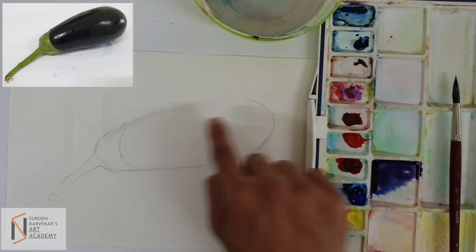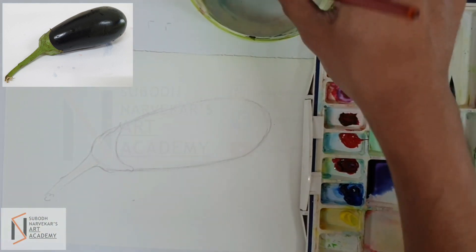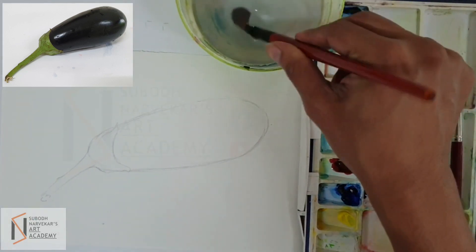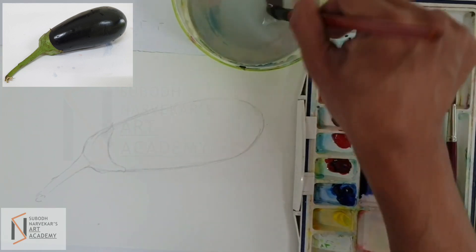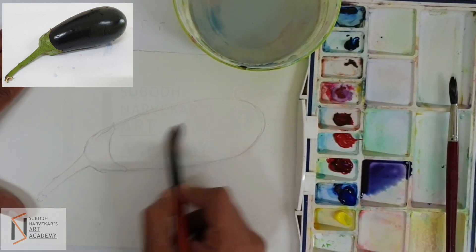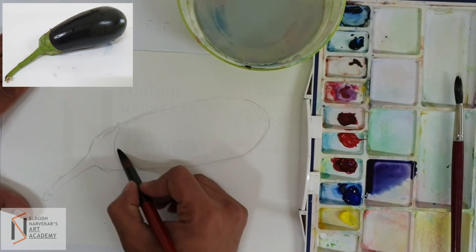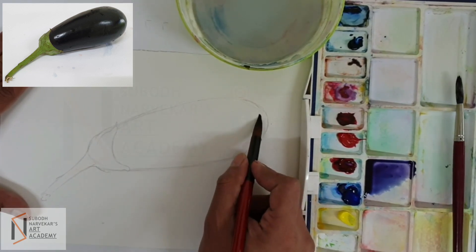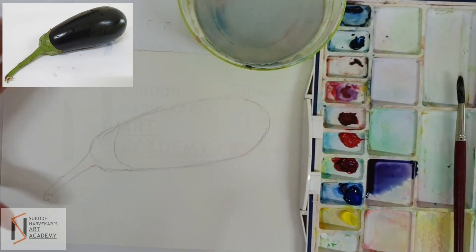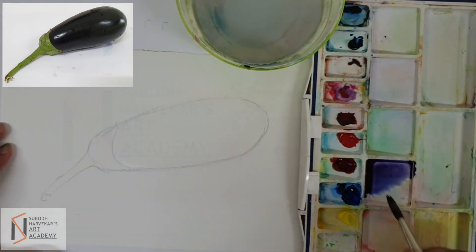And, before I apply the color here, I am going to take another big sized brush and apply plain water on this area, just so that the color spreads out a little evenly. Because this is a big area, that is why we are using this technique here.